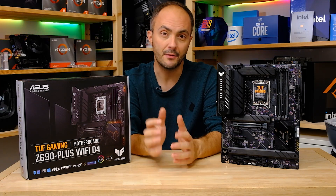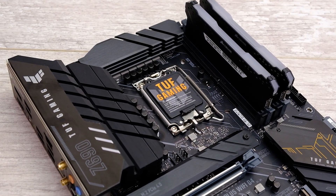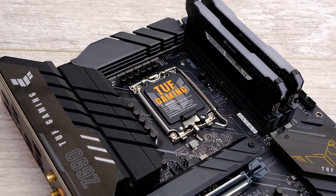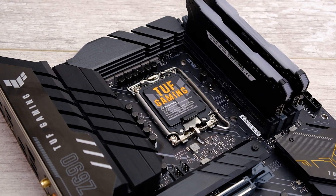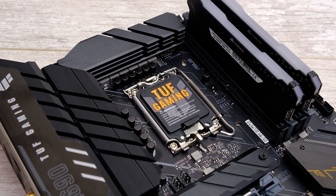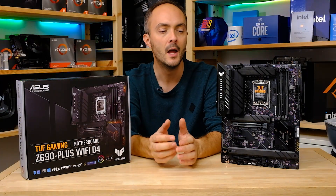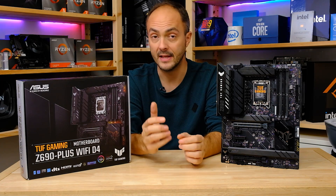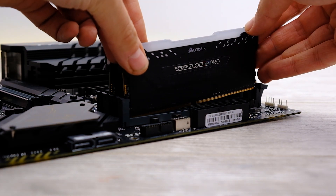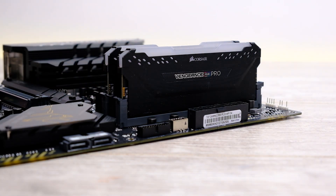The really interesting thing about this board is that you can transplant your old DDR4 memory — it just works, because the 12th generation CPUs support DDR4 as well as DDR5. This motherboard supports DDR4 memory only; it does not support DDR5. There aren't any extra slots for DDR5. So it saves you that initial upgrade cost, and DDR4 is generally still cheaper than DDR5 at the moment.